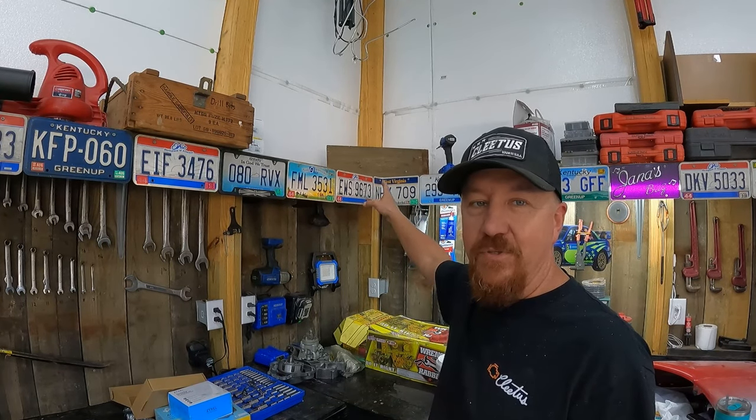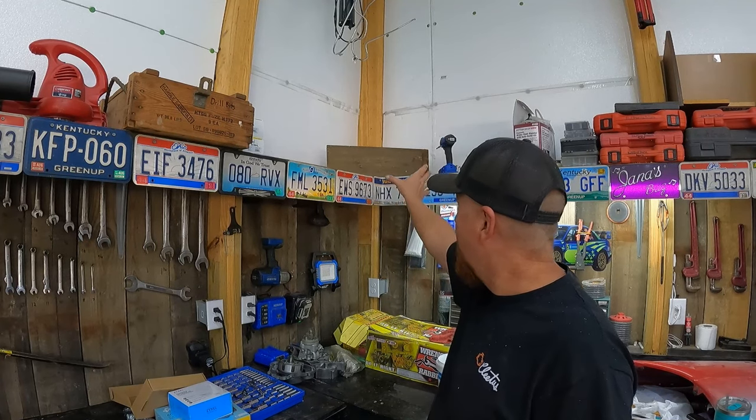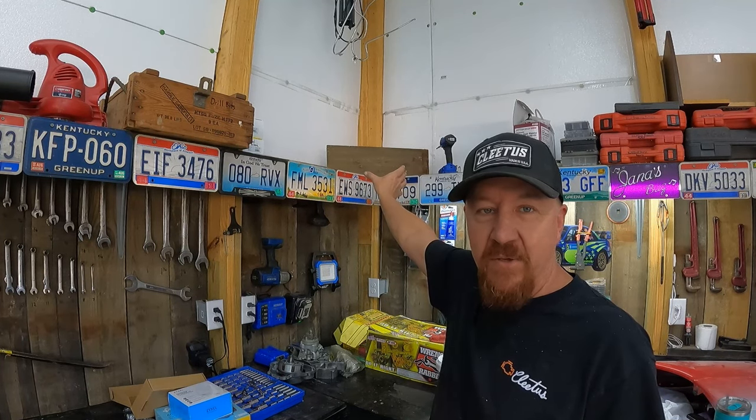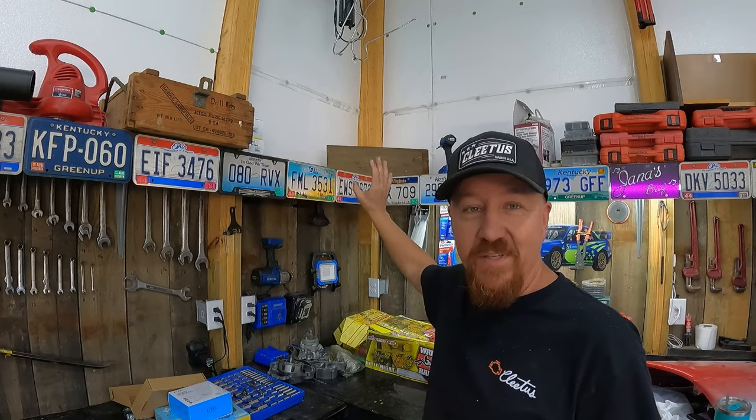We decided we want the TV up in the corner. I'll be able to drill a hole and run the wires down behind it to the outlet. I built a little mount — kind of a false wall — so I can hook the mount and the TV will hang right out in front. Let's get the TV up there.